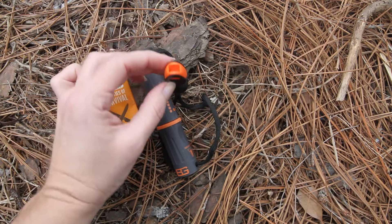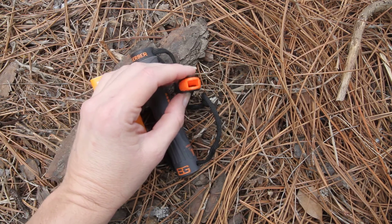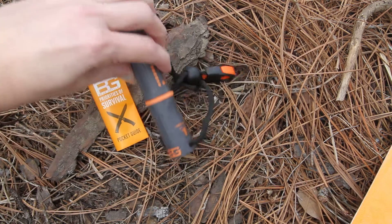Here on the lanyard hole, this is a whistle in case you do need to blow for help. It's an emergency whistle integrated right here into the lanyard cord. Again, this is waterproof.